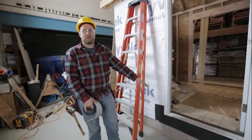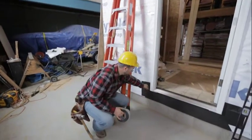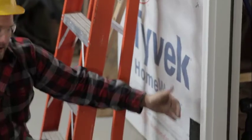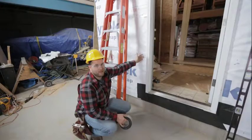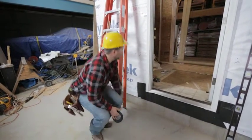This is why we did our pan first — the window wrap is going to eventually overlap our pan at the bottom. We want to make sure we keep that pattern of working from the bottom up, so everything overlaps each other and water can run down.